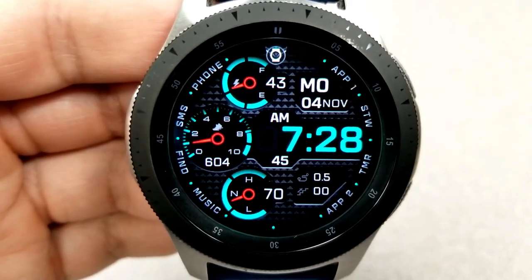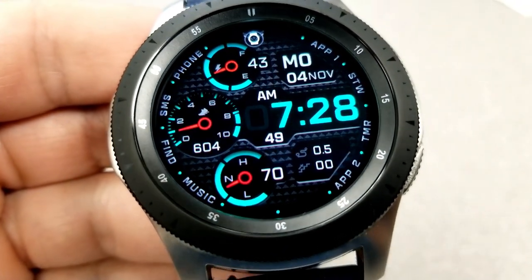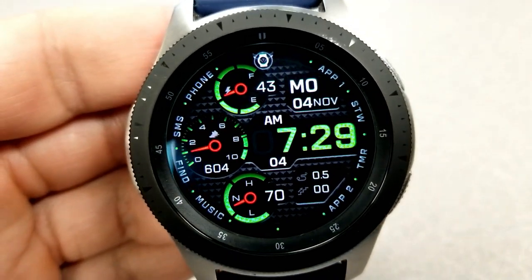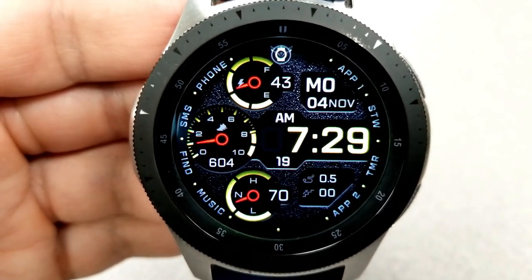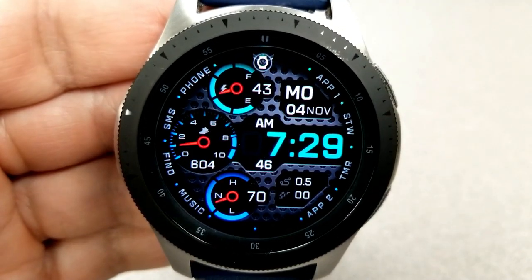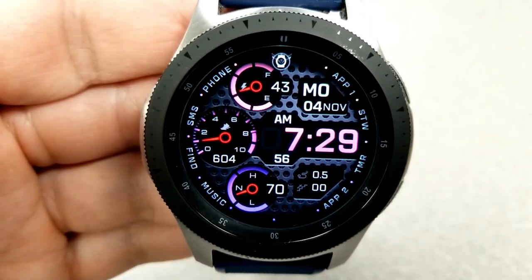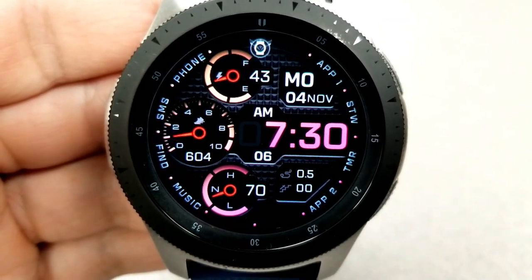The color also applies to the index markers around the bezel. For display features, you have your distance moved and your floors climbed at the bottom right hand side of the display, your power remaining is shown in the dial right at the top, your step count and goal is in the dial to the left, and the dial at the bottom identifies your last recorded heart rate as well as an intensity zone indicator. Finally, this one comes preset with an impressive 13 app shortcuts — 11 assigned to fixed apps and the remaining two are customizable.